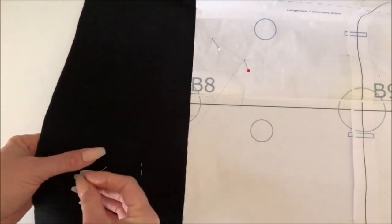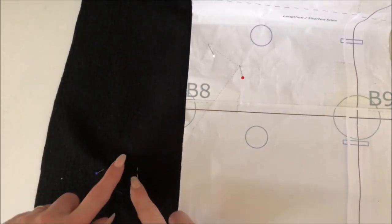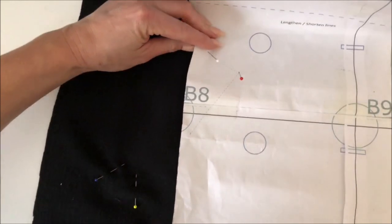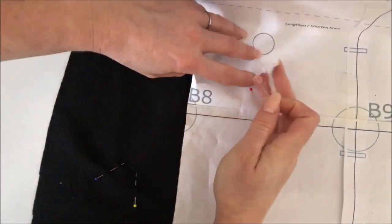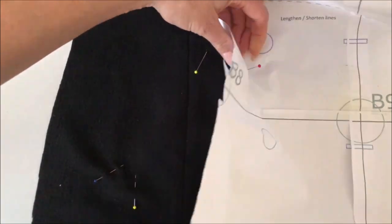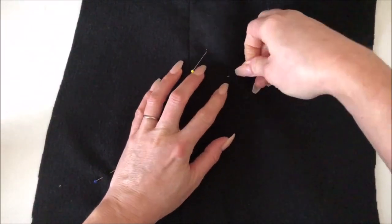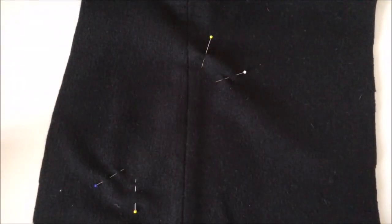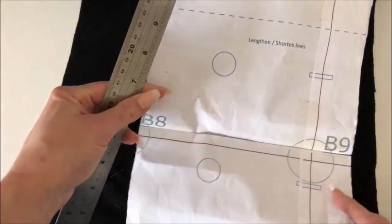Once I've got that I can get rid of the pattern piece. Before these pins fall over I'd recommend poking them into the fabric — I poke mine in towards where the rectangle is going to sit. We're only interested in the first hole that the pin makes. Then I do the same for the other piece, keeping the pin from sliding out, lifting up, and removing my pattern pieces.